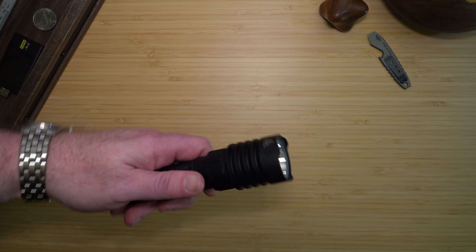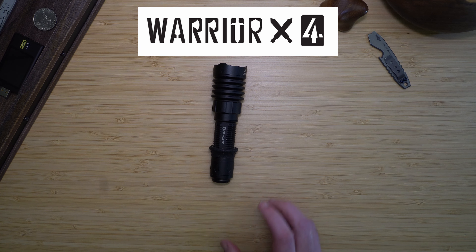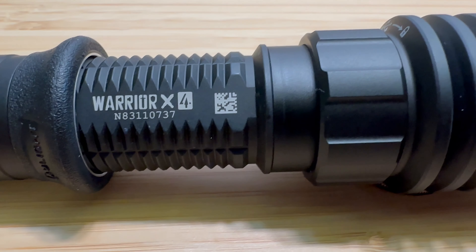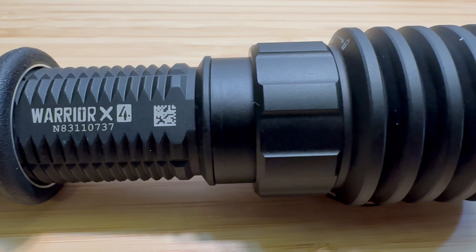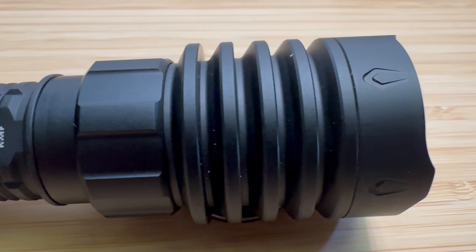Have you ever found yourself in a situation where having a reliable light source could make all the difference? Whether navigating trails at night, responding to an emergency, or ensuring your safety, the right flashlight is crucial. That's why today we're unboxing the Warrior X4 from Olight, a beacon of reliability in the tactical world. Let's see if it lives up to the hype.